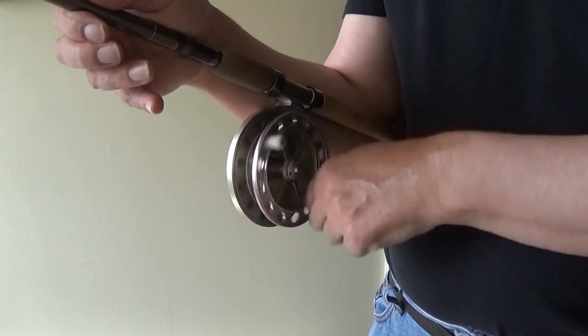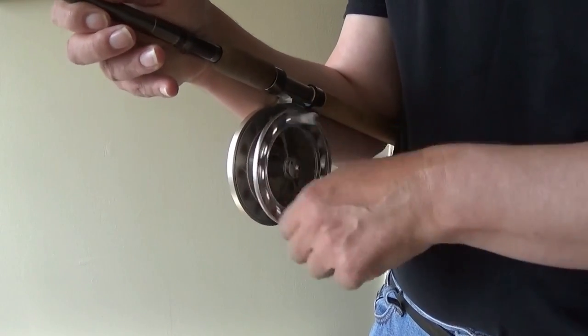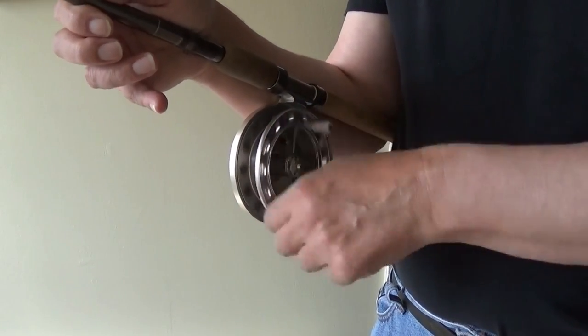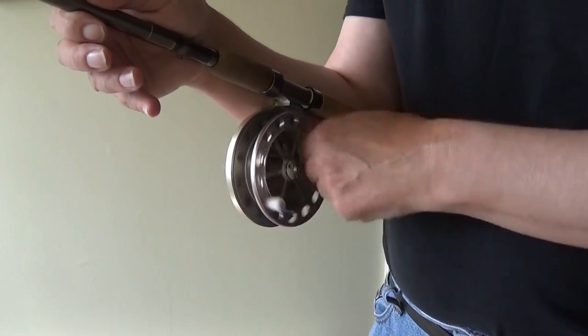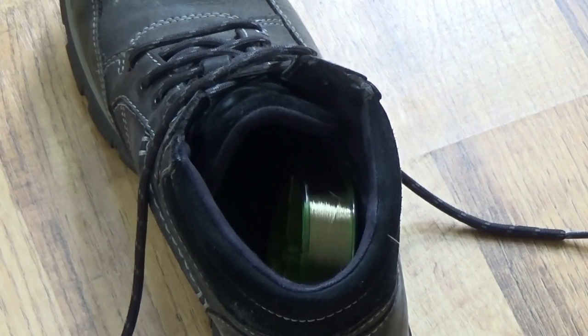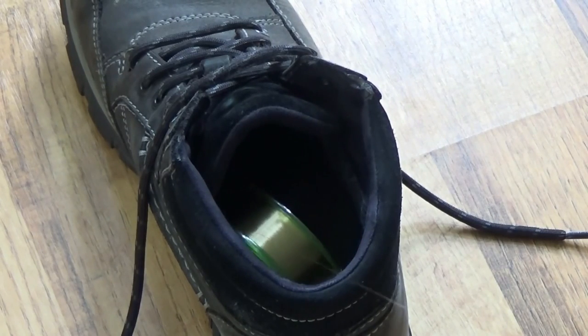I only put 50 to 70 yards of line on a centre pin — it is enough for the small rivers I fish. More importantly, the upper layers of line are less likely to bed in, causing problems when long trotting or casting.